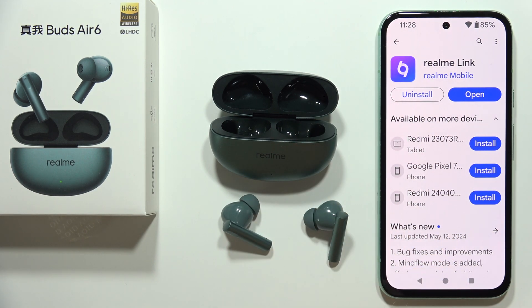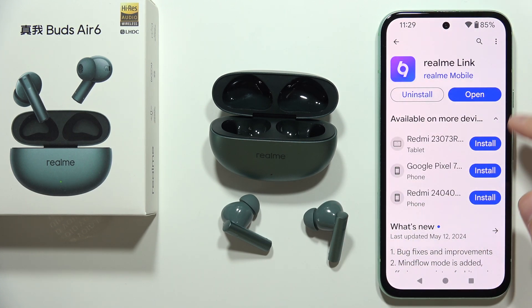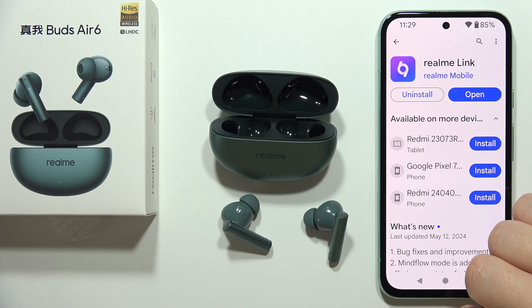To connect Realme Buds Air 6 to the Realme Link application, first open the Google Play Store or App Store on your device and download this application.